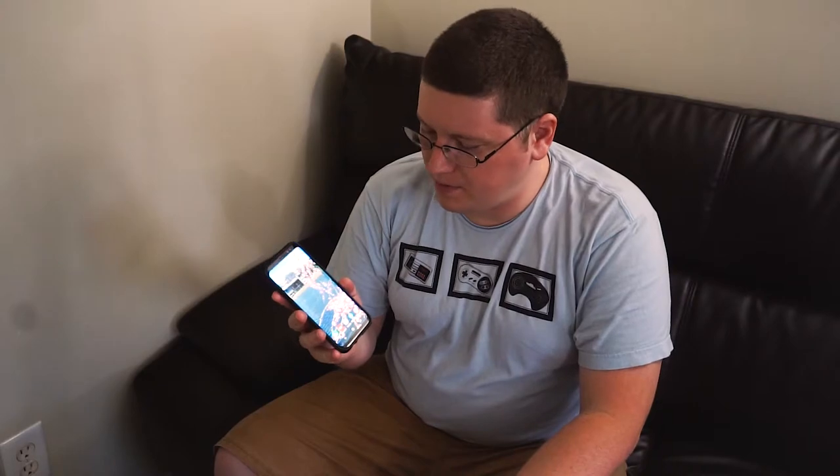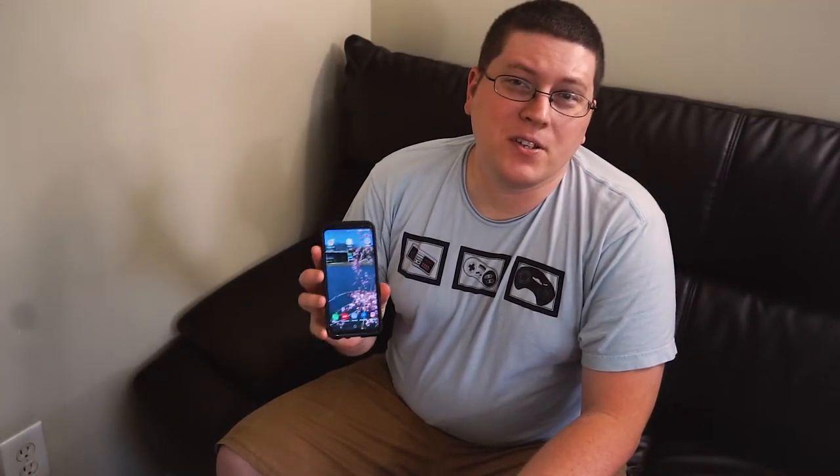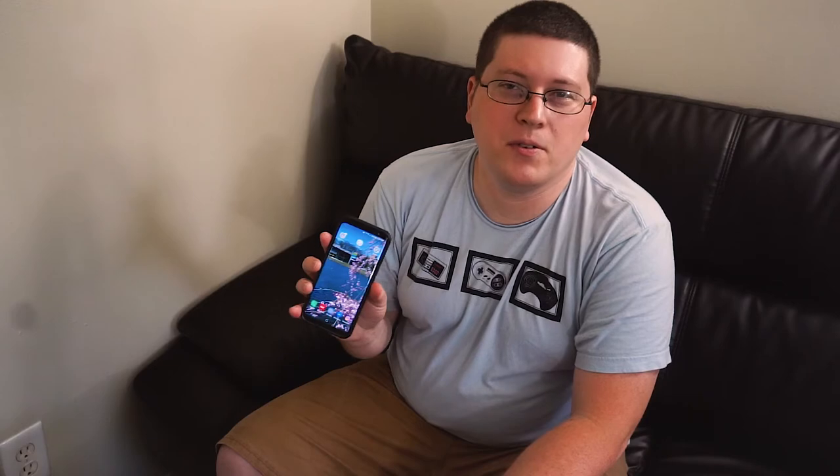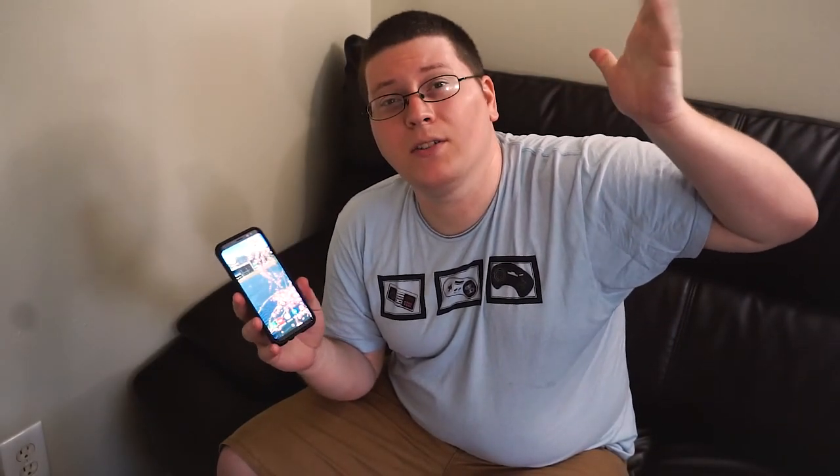So yeah, that was the Galaxy S8 unboxing video and just a quick little look through at all the apps and stuff like that. There's just so many features on this phone that it would take me all day to explain everything, so I just wanted to give you the basic gist — like where's the camera and stuff like that, and just the general layout of the phone. This is Danny signing off for now. As always, we'll see you next time. Catch you later guys, bye!